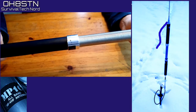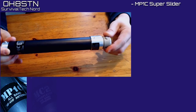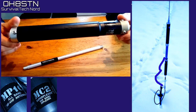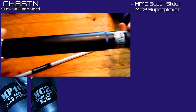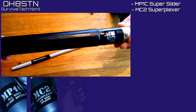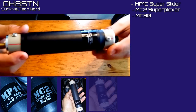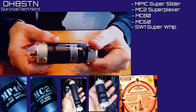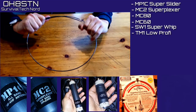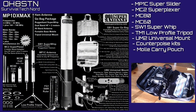At the core of the kit, we have the Mike Papa 1 Charlie. On its own, it'll give you 40 through 10 meters HF. Then there's the Mike Charlie 2 Super Plexer — this 2 meter diplexer coupled with the Mike Papa 1 Charlie will give you HF plus 2 meters simultaneously on the same coax. Then we have the Mike Charlie 80 for the 80 meters band, the Mike Charlie 60 for the 60 meters band, the Sugar Whiskey 1 Titanium Super Whip, the TM1 low-profile tripod, the UM2 universal mount, and a multitude of other components helping to complete this communications toolbox.